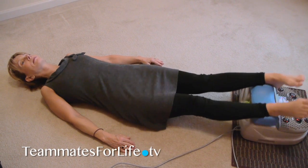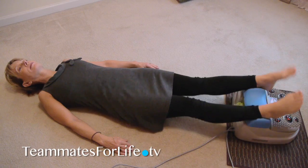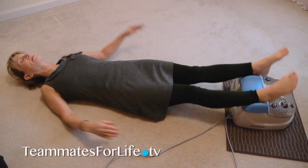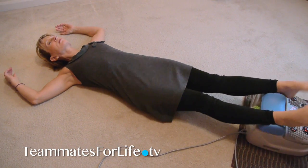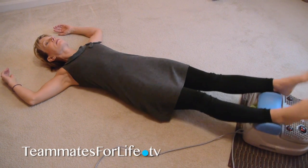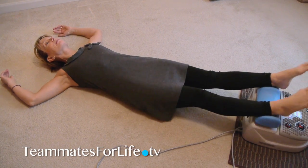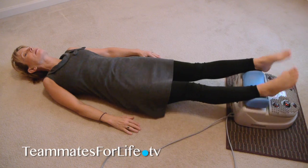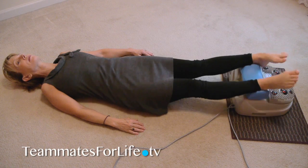You can stretch your arms over your head or let them rest at your side, and that's about as complicated as this gets. So when the timer finishes and your feet stop moving, you will experience an interesting sensation. It feels like a waft of air coming up your body on the inside, and what you are feeling is your lymphatic fluid moving.